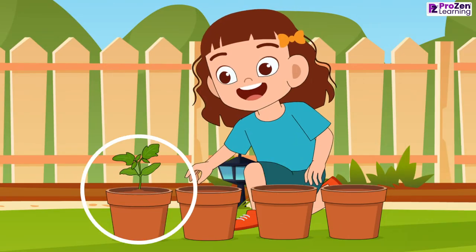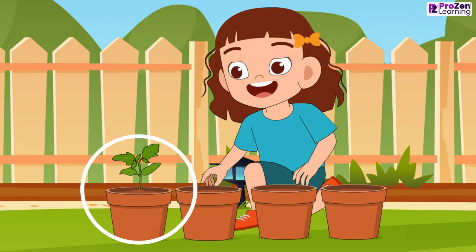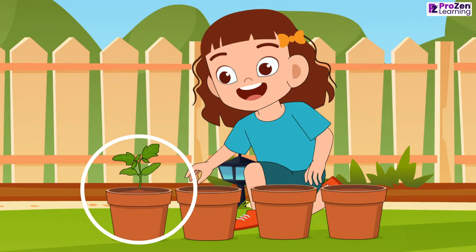Yes, pot 1 shows seeds germinating, and the seeds in the remaining pots do not germinate.